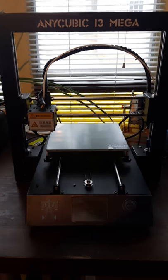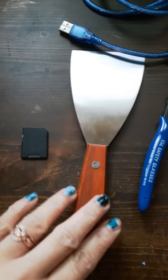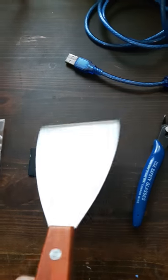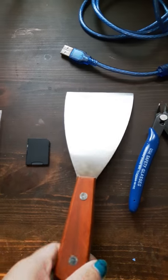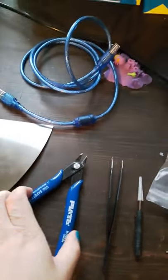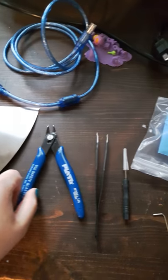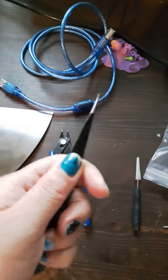It does come with accessories, so let's go over the accessories. Here are the SD cards — the orange thing is an SD reader. Here is the scraper to scrape things off of the hotbed. Here are the clippers to clip — snip, snip. And here are the tweezers.